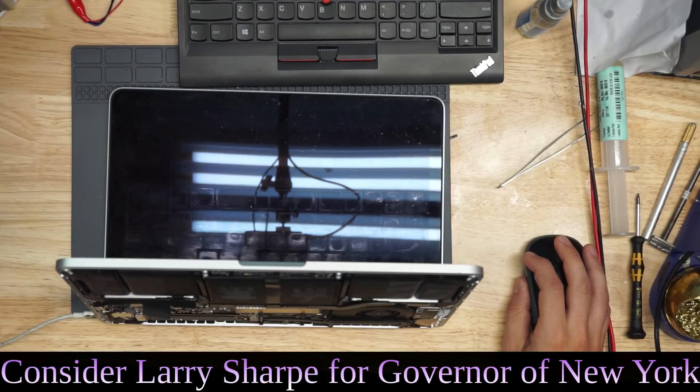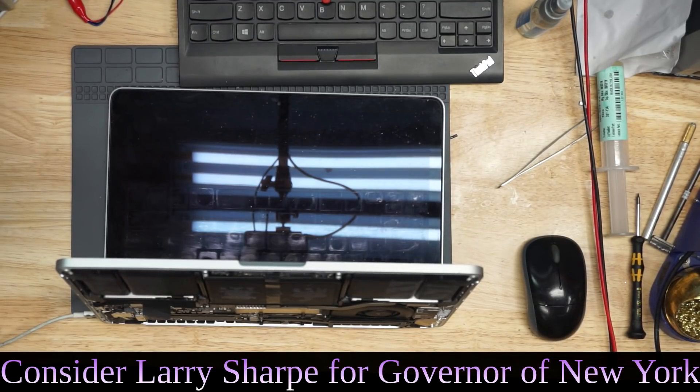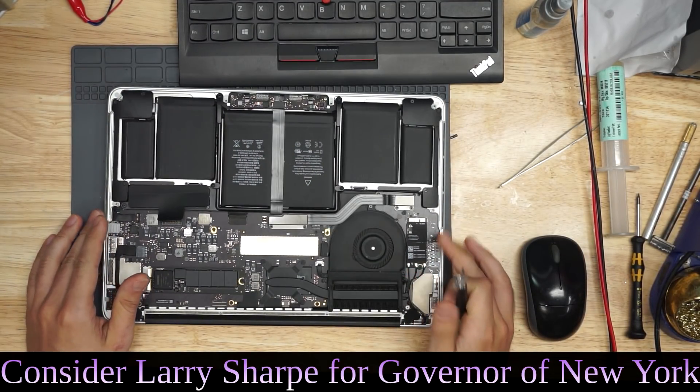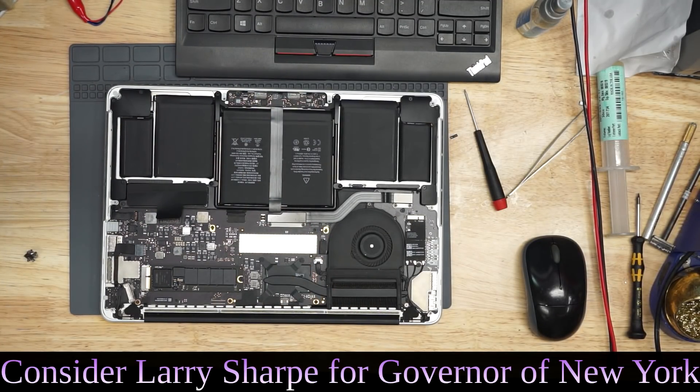We ordered a 3D printer. Sunday wants to print a gun. What's the point of 3D printing a gun? You get one or two shots out of it. It's useless. Tell Sunday if she wants a gun she should buy a real gun that you can actually shoot and do things with. A 3D printed gun is so useless.